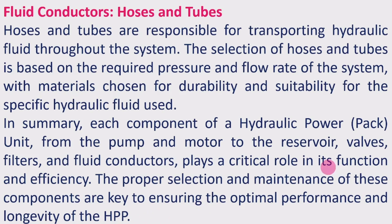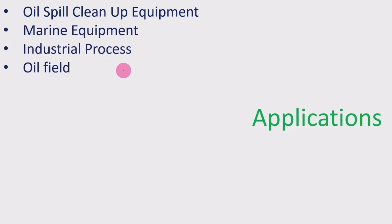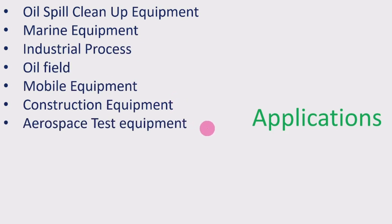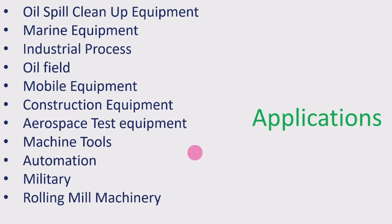Applications of the Hydraulic Power Pack include oil spill cleanup equipment, marine equipment, industrial processes, oil field, mobile equipment, construction equipment, aerospace test equipment, machine tools, automation, military, rolling mills, machinery, and material handling. Wherever mechanical motions and power transmission are required, the hydraulic power pack is used for its efficiency and performance.